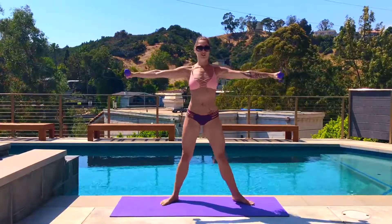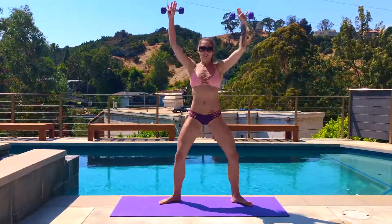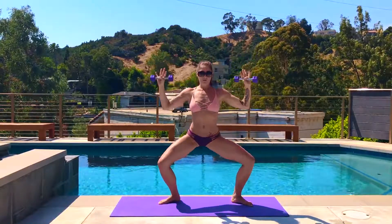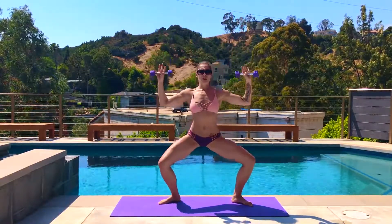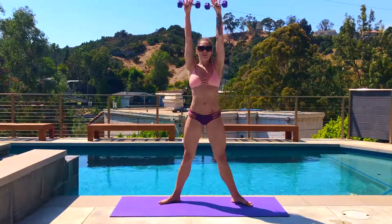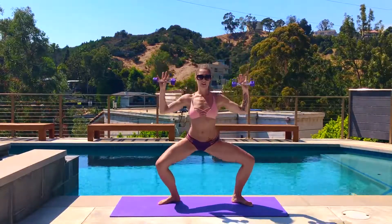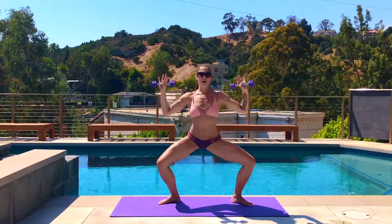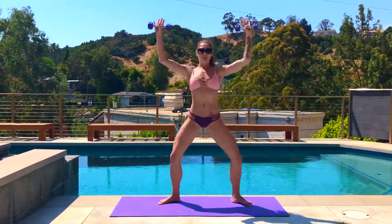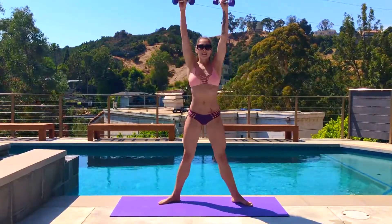Open up to a wide second: heels in, toes out, bend your elbows, drop down, and then everything presses up together. We'll be here about 30 seconds. In this position, be careful that you're externally rotating from the hip — knees track right over the toes. Keep your shoulders down, chest stays lifted. It's almost like a super sumo squat. Last five, four, three, two, getting tight at the top, last one.